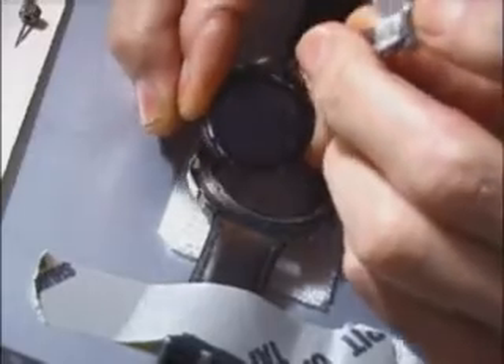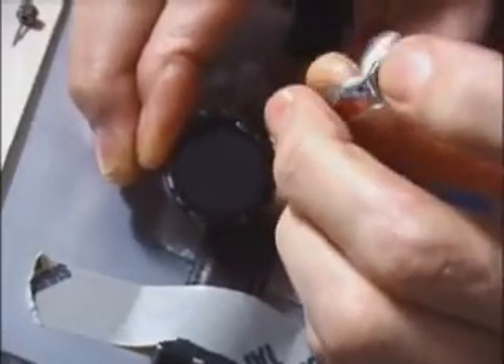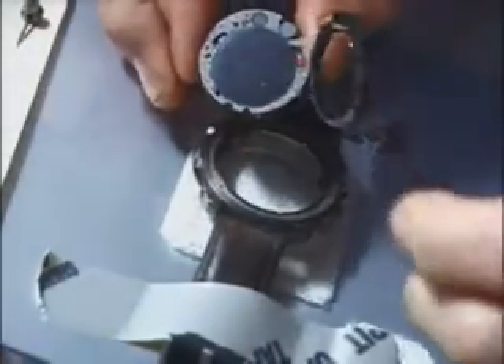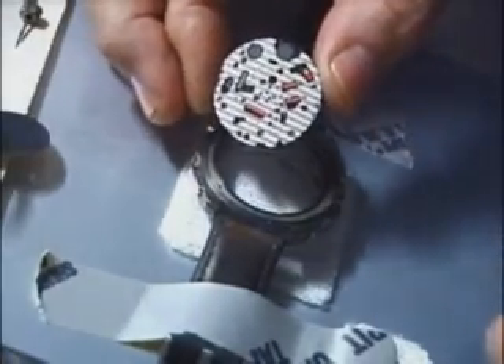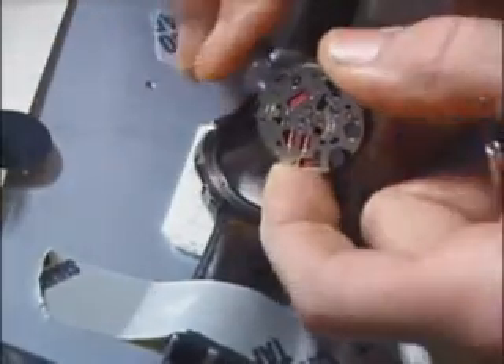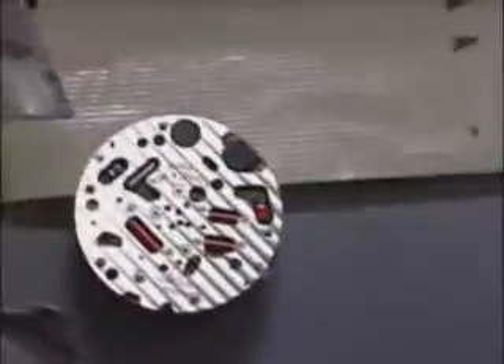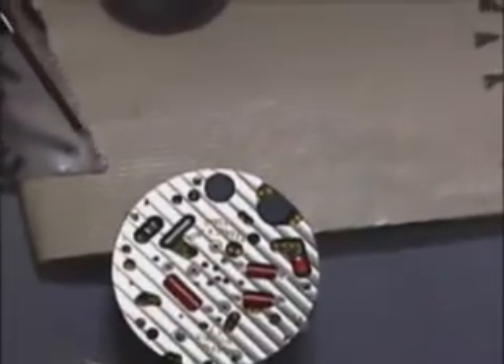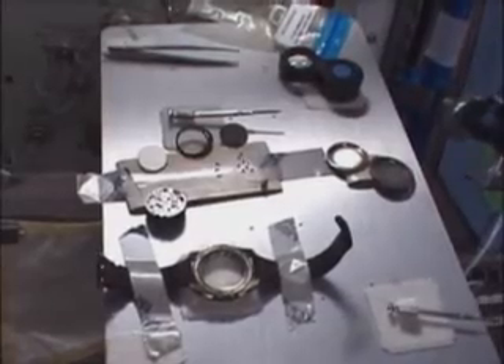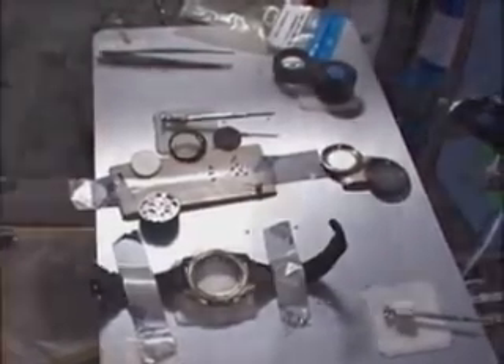Now we have to take the watch further apart to get down to the mechanisms that hold the crown in place. Here we are down to the actual watch mechanism — there's the little crown that was broken. This shows the workbench area with a piece of double-sticky tape holding everything in place. It's just an engineering marvel — all the fancy engine turning and the little jewels showing on the watch.